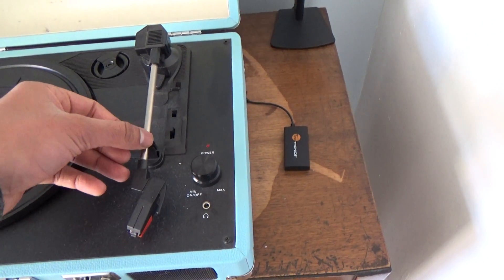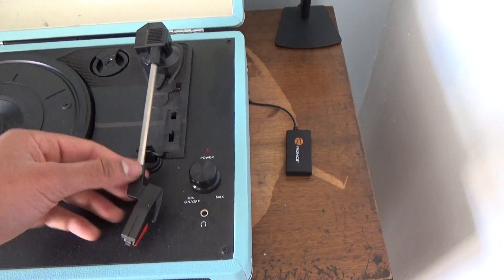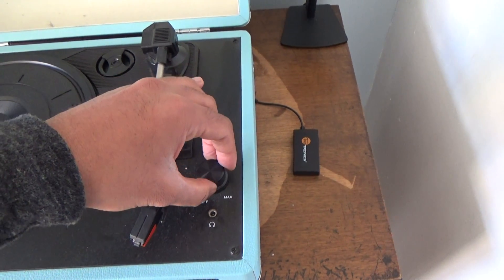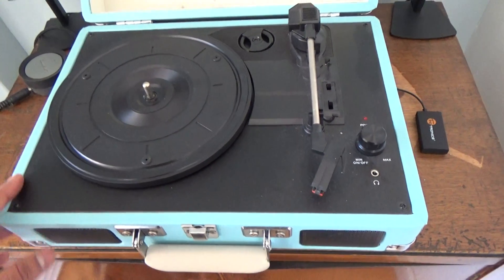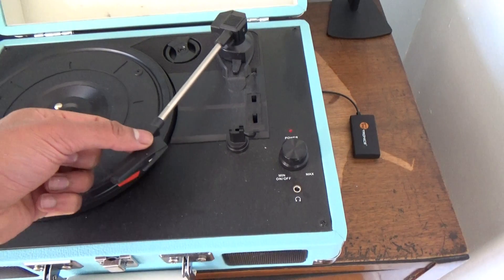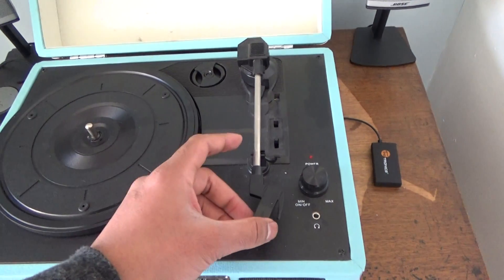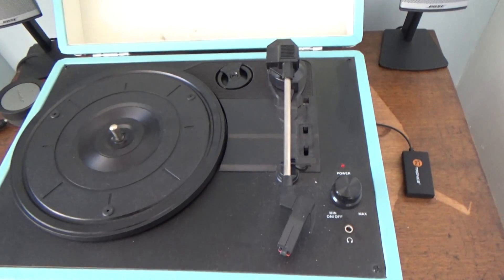The turntable itself is really cheaply made — everything feels very cheap and very lightly made. It's only got one single switch to switch it on and that's pretty much it; there's nothing else on here because that's all it does. You simply put the record head across, and unlike some record players, when it gets to the end it doesn't automatically swing back. You just have to manually lift it and move it over to the side.